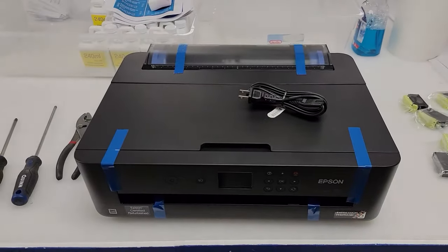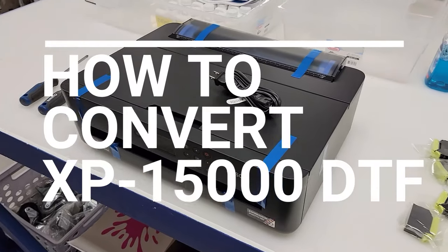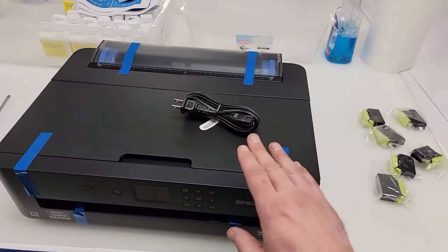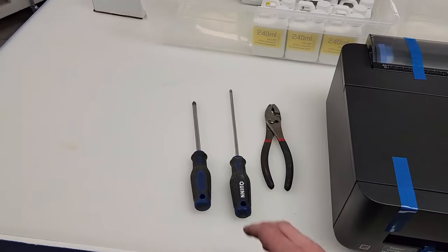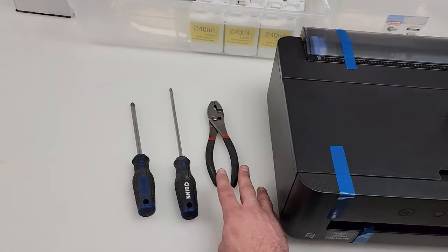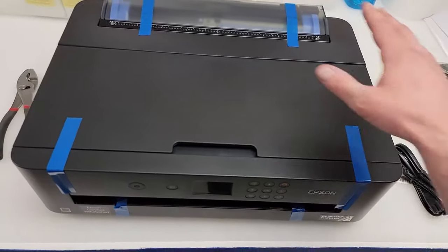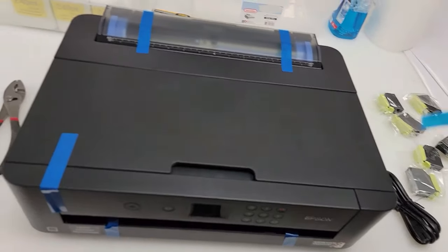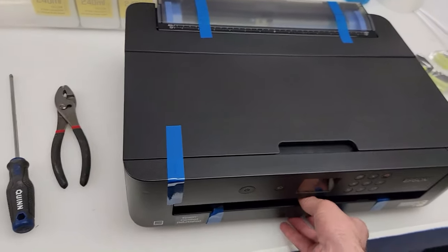This is a quick video to show you the easiest way to convert an Epson XP-15000 printer for DTF printing. As you can see, we have a brand new machine and a brand new set of starter cartridges. You'll need a Phillips head screwdriver — a magnetic tip definitely helps — and a set of pliers. The very first thing we're going to do is remove all the blue tape, just like you would with a brand new printer. You'll find it's all throughout the system, even in the tray.